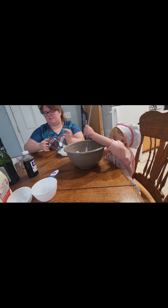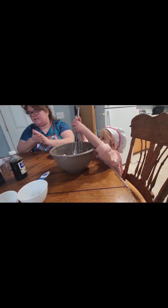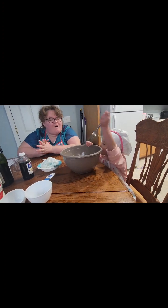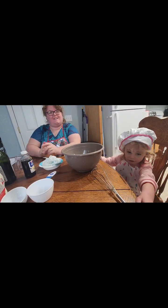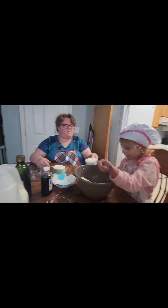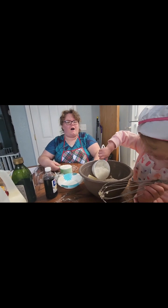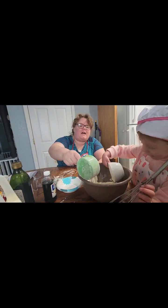Okay, we're going to whisk it. Just start whisking. But our next thing is we need flour. Say flour. Flour. All right, Ember, can you pour that one in there? Good job! There's another cup.